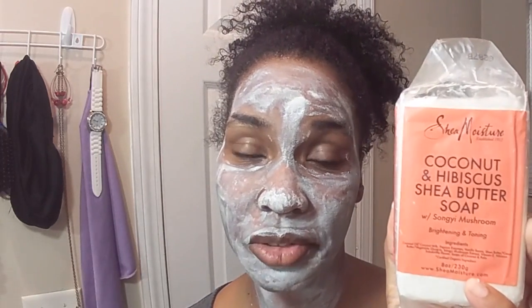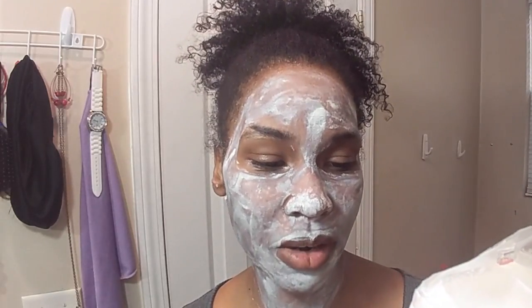While the mask is sitting, I wanted to talk about the soap. I believe it can be used for the body as well, but I purchased it for my face — it's for brightening and toning. It contains coconut oil, coconut milk, papaya enzymes, vanilla beans, shea butter, cocoa butter, vegetable glycerin, sangu mushroom extract, vitamin E, hibiscus sabdariffa flower, and soaps of coconut and palm.